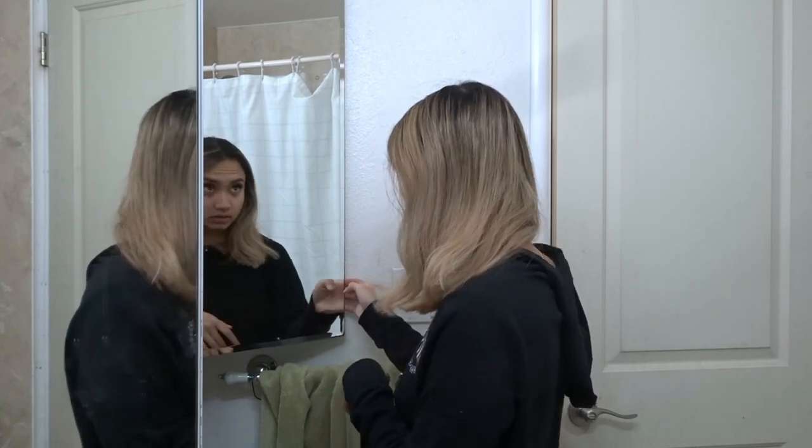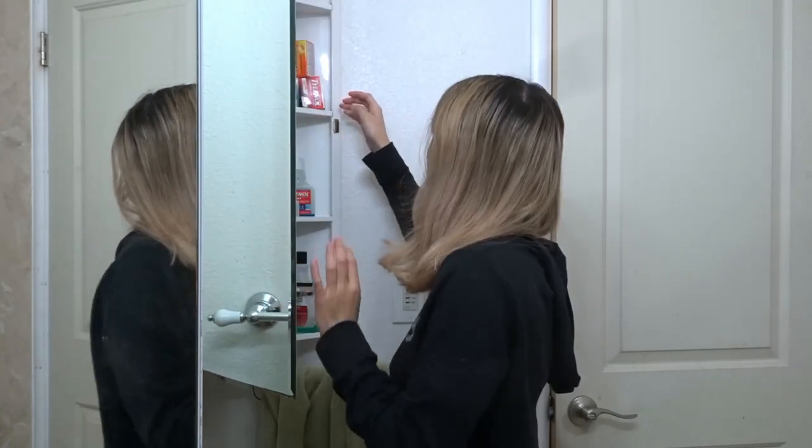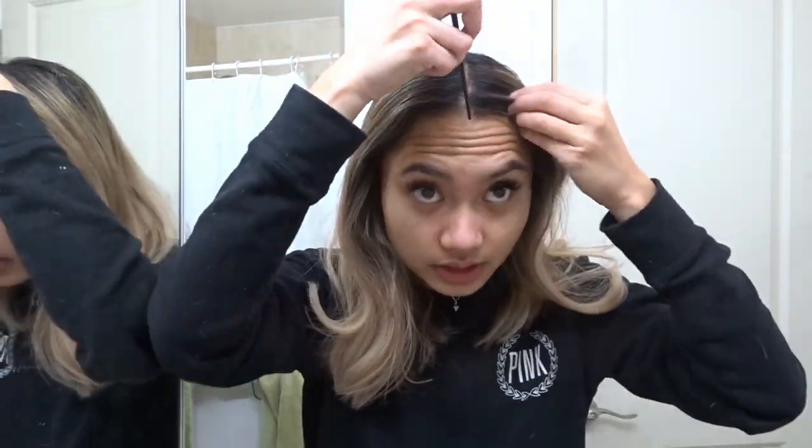Obviously it's not as curly as it was, and obviously I can't wash it until tomorrow, so I've been bathing in dry shampoo. I'm about to add some dimension back into my hair, but first I'm going to comb it and add dry shampoo while my curling iron heats up. I need to re-part my hair.